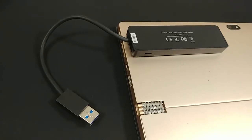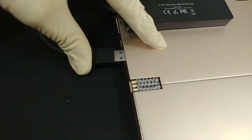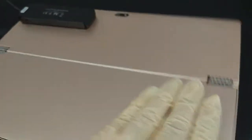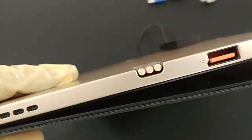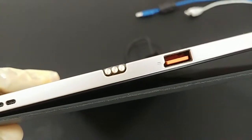Plug the USB hub into the only USB connector on the tablet. The orange connector on the other side has a special key feature and is only used for power and the tablet PC.